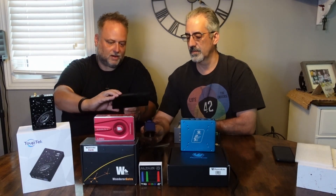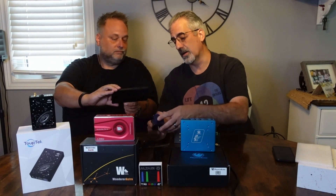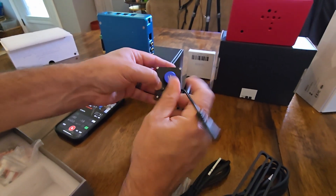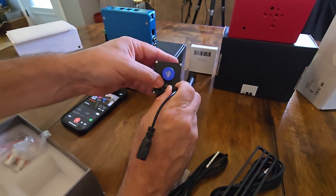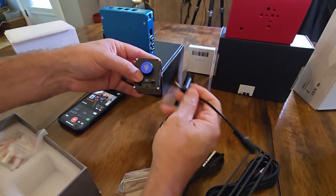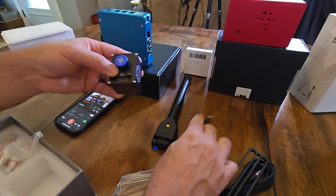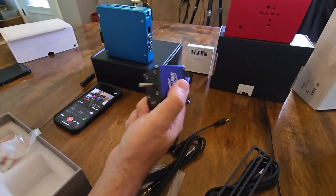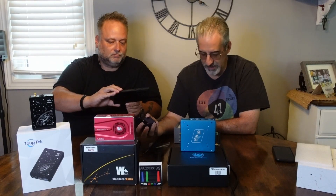What they've done is tried to keep the unit as small as possible, and in doing so they've had to introduce an adapter, which could be a failure point. As you add more wires and connections, there's more chance something falls out, disconnects, or goes bad. It probably doesn't make the product worse per se, but it's something they could have done differently, and something to be aware of.